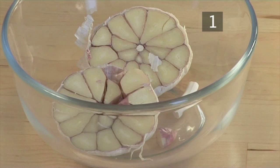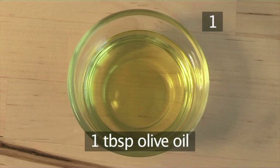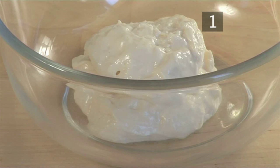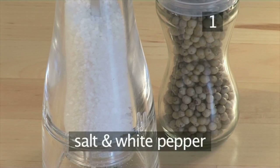And for the garlic mayonnaise: 1 bulb of garlic cut in half, 1 tablespoon of olive oil, 4 sprigs of thyme, 3 tablespoons of mayonnaise, 2 tablespoons of parsley chopped, and salt and white pepper.